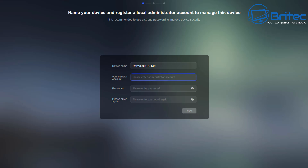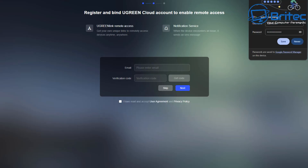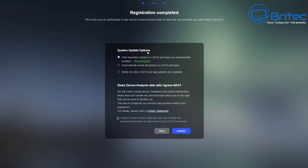Leave the device name as is, but note it requires capital letters and no spaces. Enter a password — the setup process will tell you the requirements if you go wrong. Next, you'll see the option to register and bind your UGreen cloud account to enable remote access. For this tutorial I'm just setting it up locally, so I'll skip that part. It will warn you that you can't access the device remotely, and that's fine.